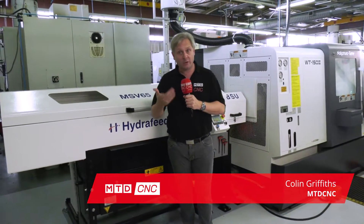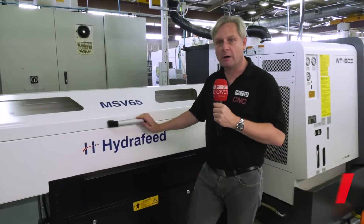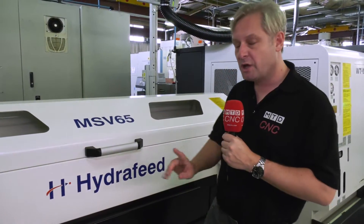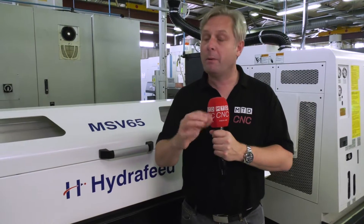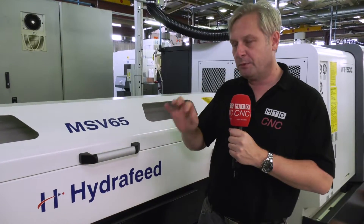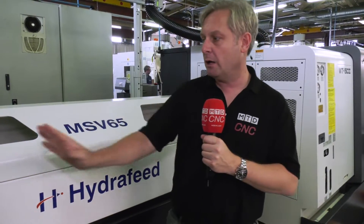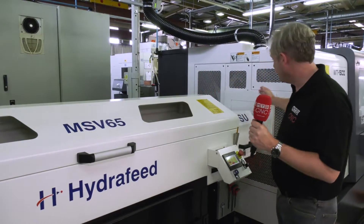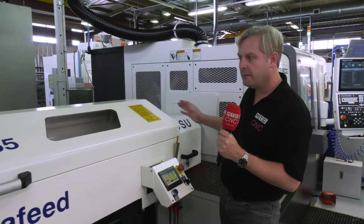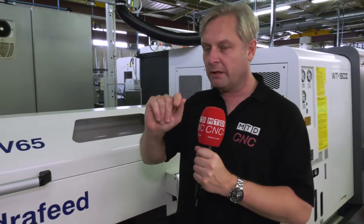What do you need to go with all these great machines? You do need good bar loaders. So here we're looking at the MSV65 from Hydrafeed. What does that mean? 65mm bar - nice and simple. They do other bar diameters, but this is a full CNC bar loader. The difference is a standard bar loader will just push a bar into the machine, but here they've got the bar extender as well, as you can see there. That'll go in there and just push it in. With this it's fully CNC controlled, but I'll come to that in a minute.